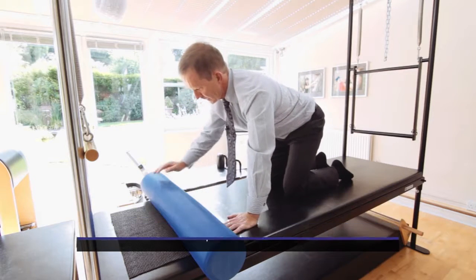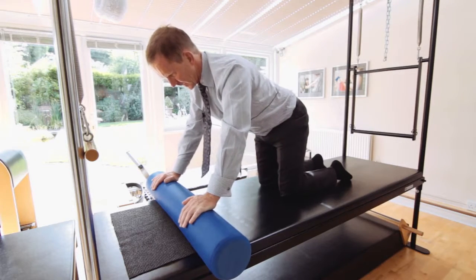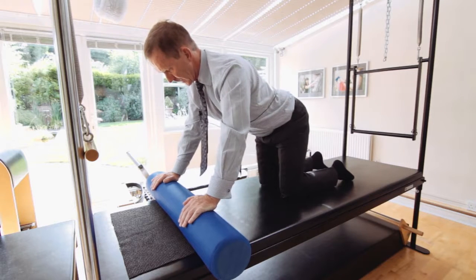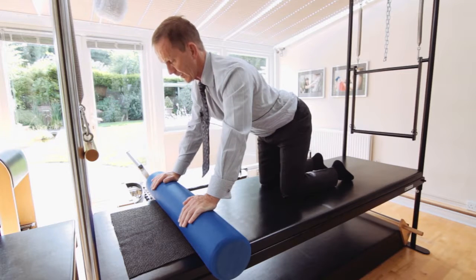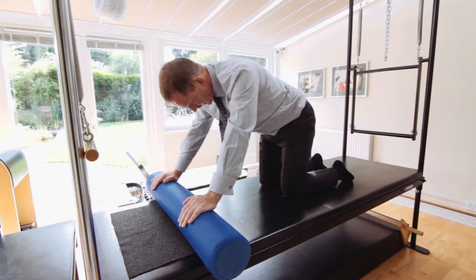We are using the foam roller to challenge the stability. I rather like the exercise where I'm coming into a quadruped position. And again, 5 counts to round the spine, 5 counts to release. 5 counts to round the spine, 5 counts to release.